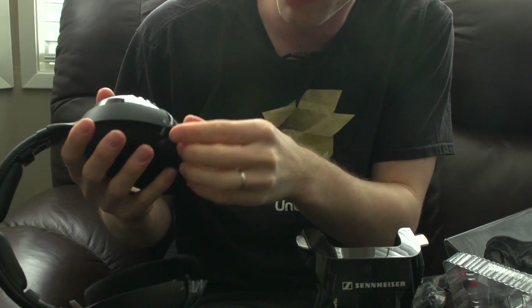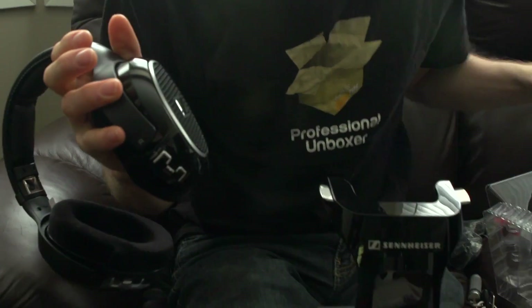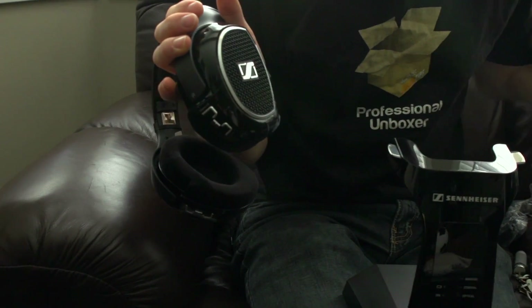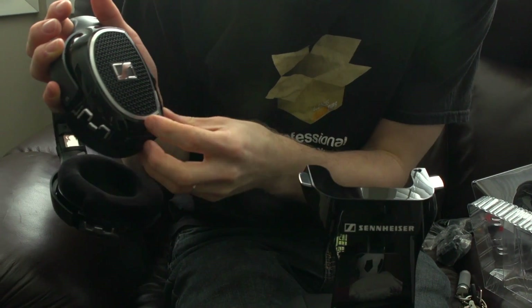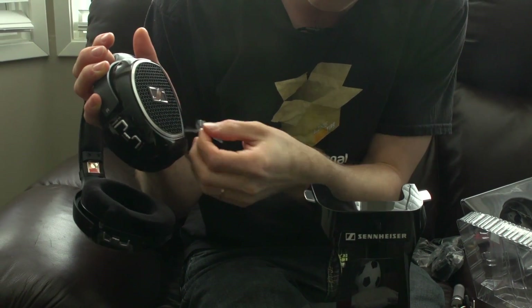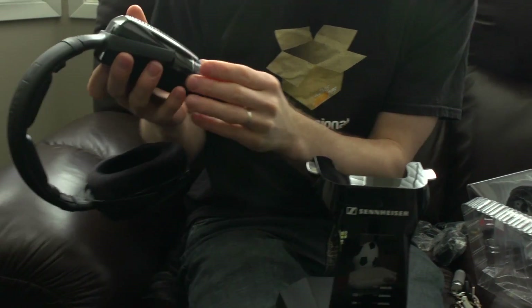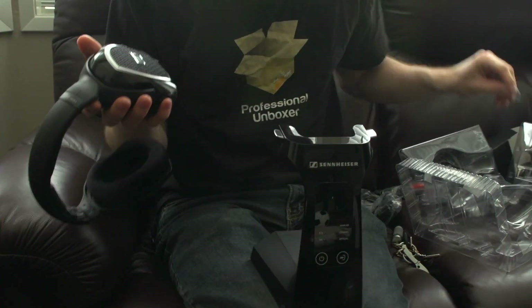The headphones themselves look like one of Sennheiser's more premium products. On mid-range and lower-end stuff you don't generally find the nice little chrome trims and details like that. Sennheiser describes these as open headphones.